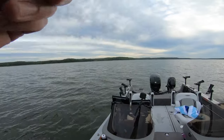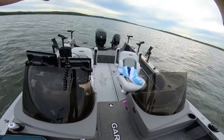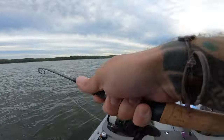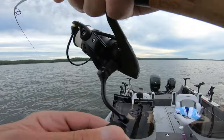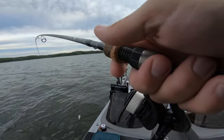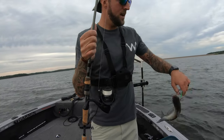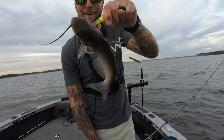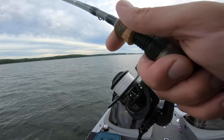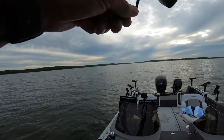He's on! That fish hit it so hard coming right at the boat — I wasn't even sure if he was still on. I'm thinking white bass. A little torpedo white bass. It's coming in funny — times like these I really wish I had my net. Normally I'd say that wouldn't make the video, but I don't even care. You betcha!